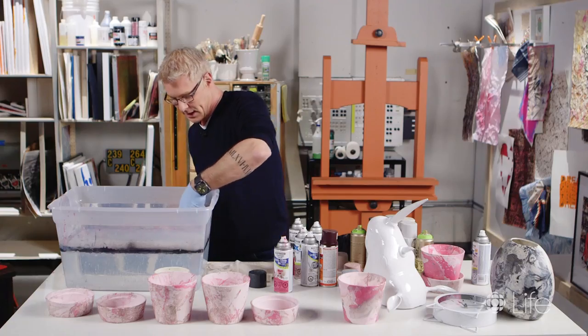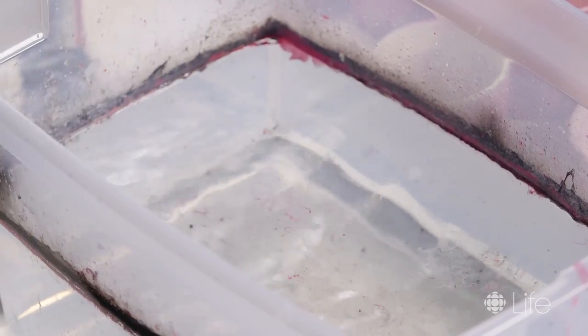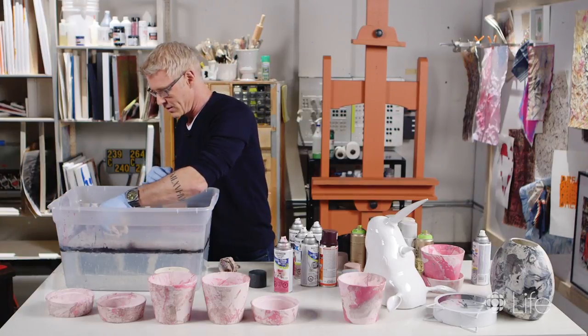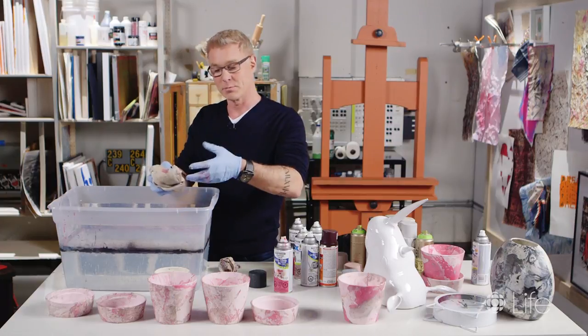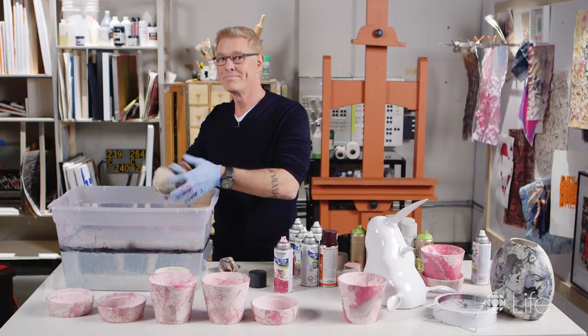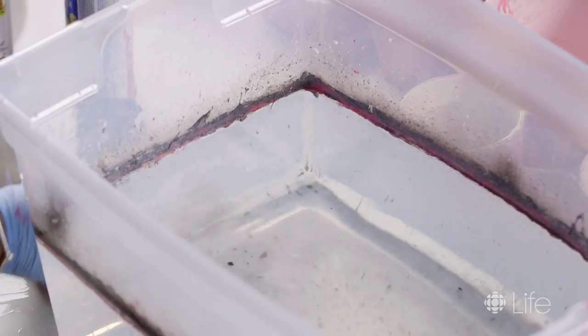That allows us to change the color — you don't even need to change the water, because the rag picks up the residues. I don't want pink getting onto my next project, so I clear any residue that's on the side of the bin as well.